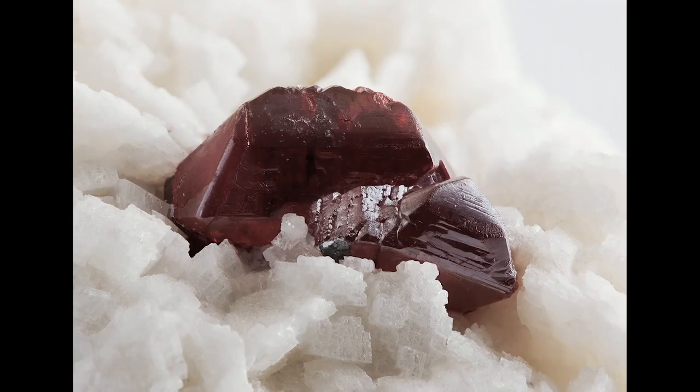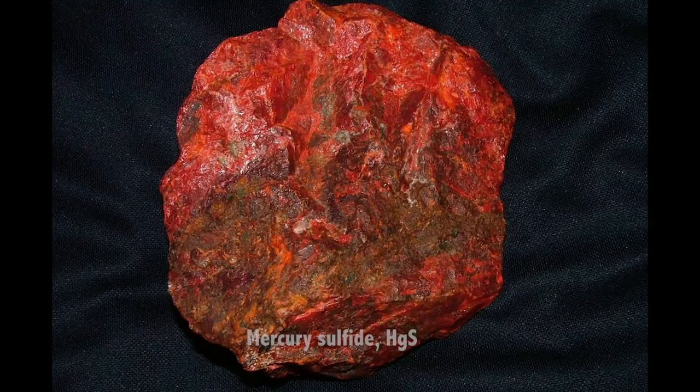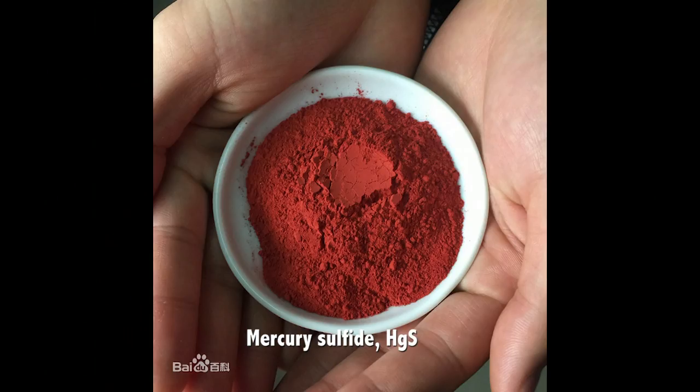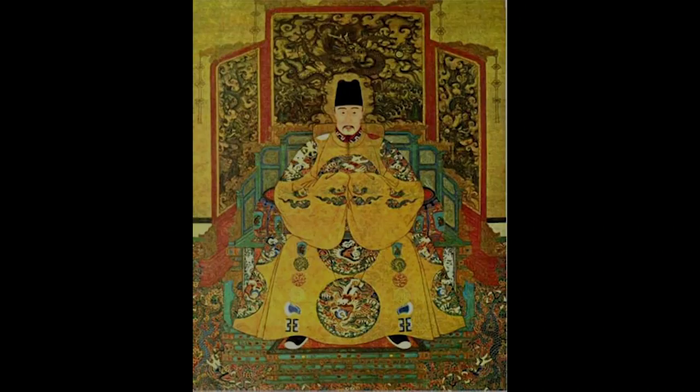Cinnabar has long been used by the Chinese as a red color pigment. It has also been used as a medicine believed to promote longevity. Now we know it is poisonous to humans in large doses. In fact, many emperors died young because they took too much cinnabar in pursuit of long life.